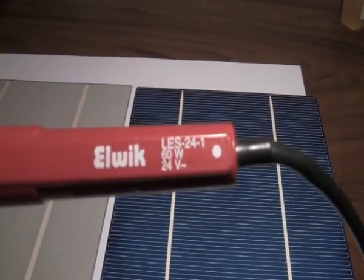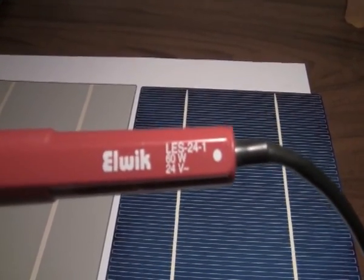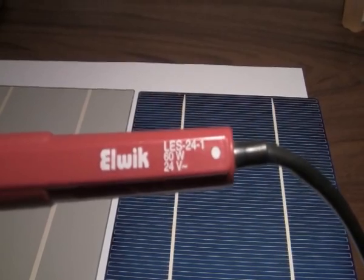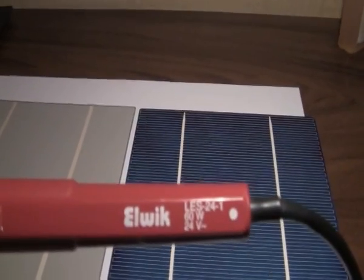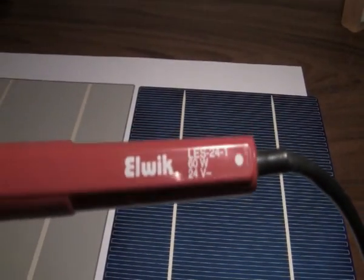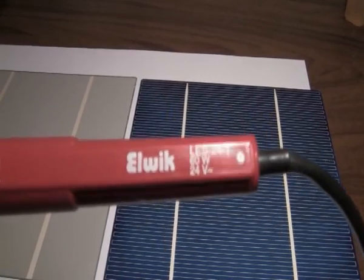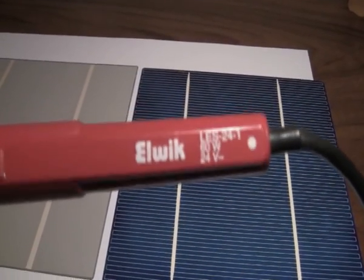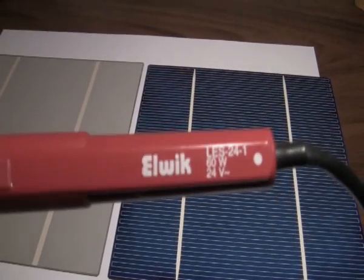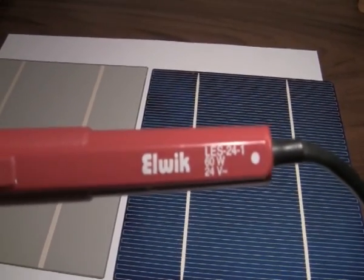The main thing you need is a soldering iron. Mine is from a Polish company — as you can see, it's 60 watts. Companies that produce solar cells recommend 65 watts. I was using 60 watts and it was okay. I've heard some people use 40 watts — I'm not recommending that — but 60 watts was working very well.